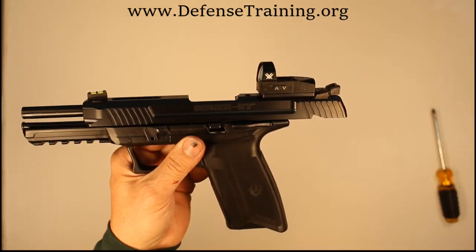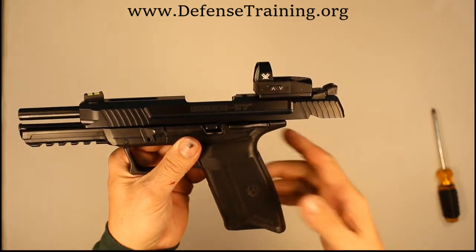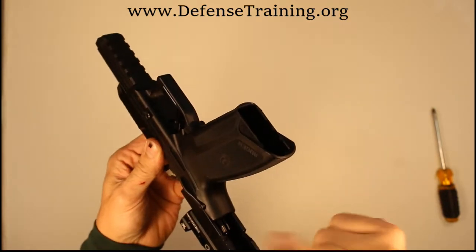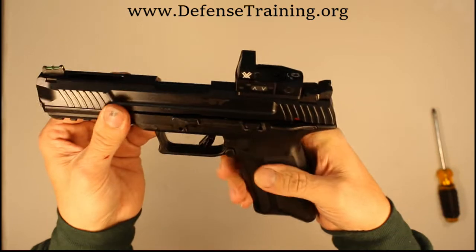Today we're going to go over disassembling and reassembling the Ruger 5-7. We've already cleared and checked this firearm — chamber's empty, nothing in the magazine well. I'm going to go ahead and release the slide forward and pull the trigger.